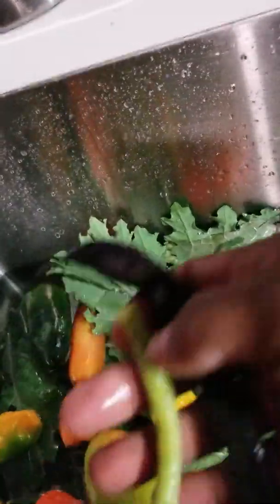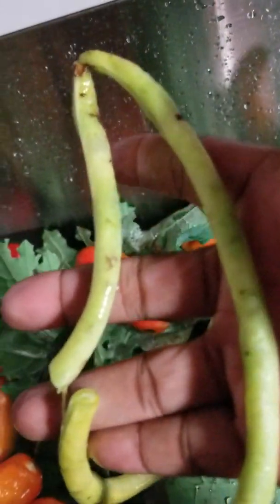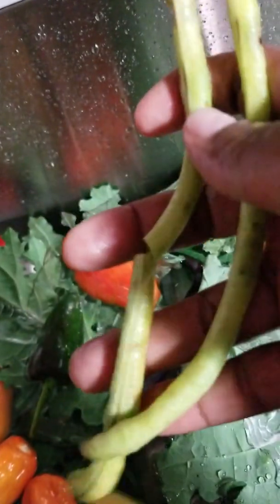I also have some green ones — they're not in the best of shape, but like I said, I had to take them off. I refused to just let it go and rot. When you cook it, it's just as good, girl and guys.